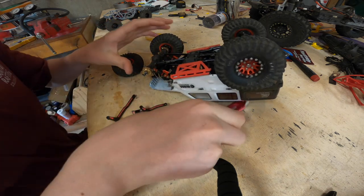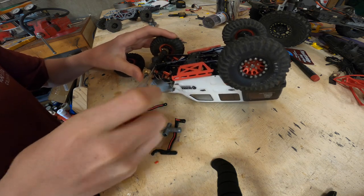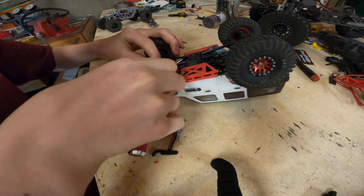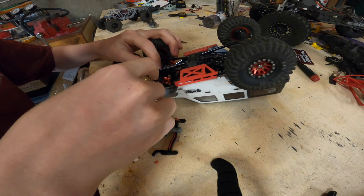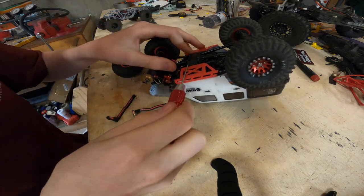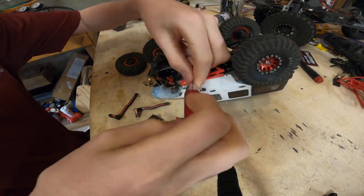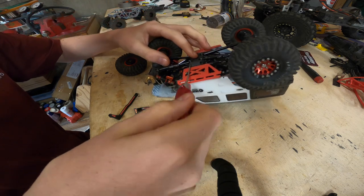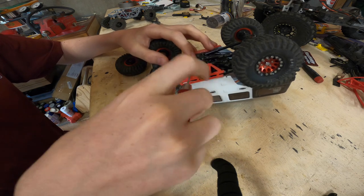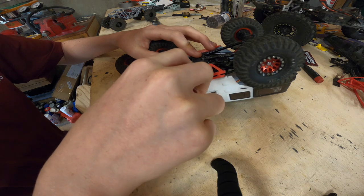Now we need to get this guy off. Pull him off. I have a feeling these links are going to be amazing. I don't know if I'm going to keep them on this car though. But right now I'm running the Hot Racing aluminum links.